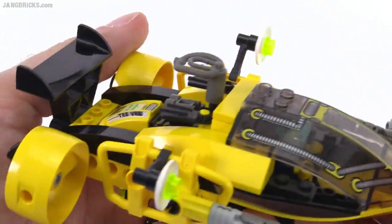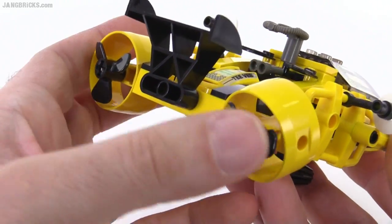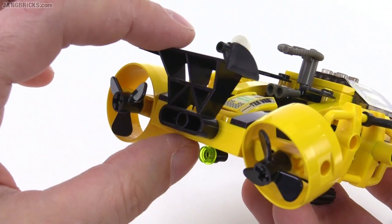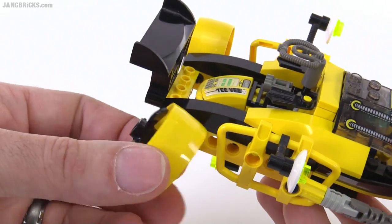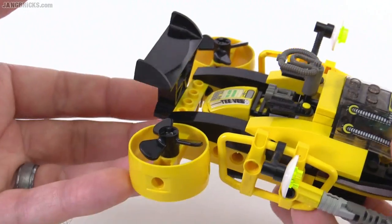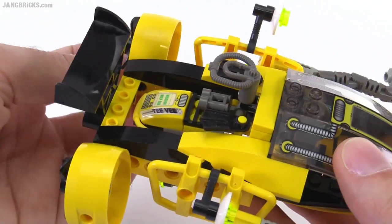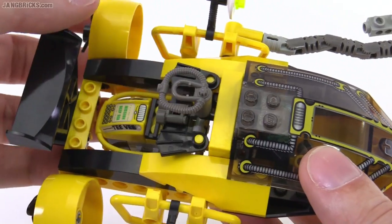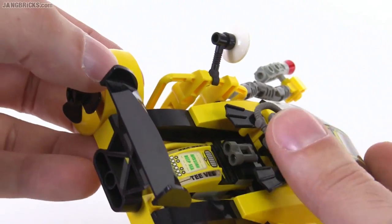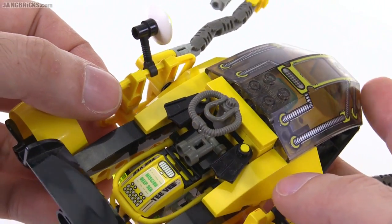A couple of lights on the sides. Of course, you have to have your thruster units with the spinnable propellers on the back, and a big ol' spoiler bit, which actually looks appropriate. You can also rotate these thrusters, so you can make it look like you're giving it just pure vertical thrust for going up and down. Some of your minifig accessories get stored back here with the air tank and part of the rebreather apparatus, and your dive fins back here.